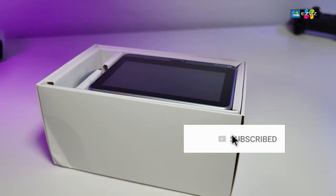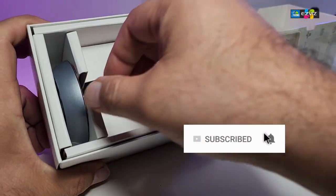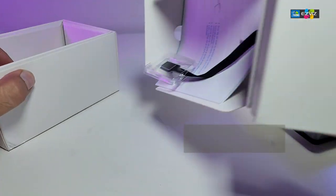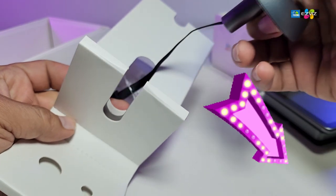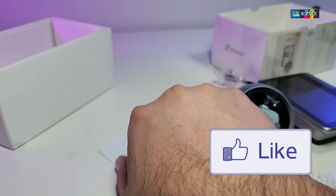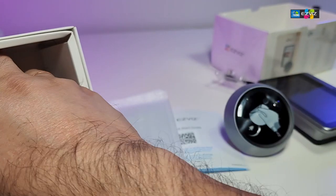If you haven't subscribed to our channel, click the subscribe button and share this with your friends and family. Click the notification icon and select all to get notified when we have a new video. Drop any questions at the bottom of the video — we love to help. And don't forget to click the like button; it really motivates us to make these videos.